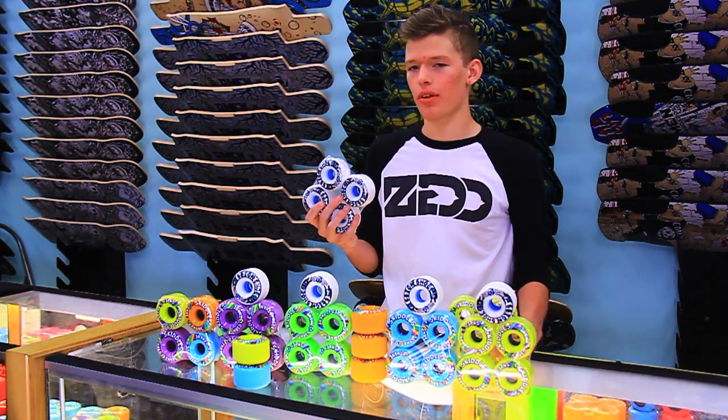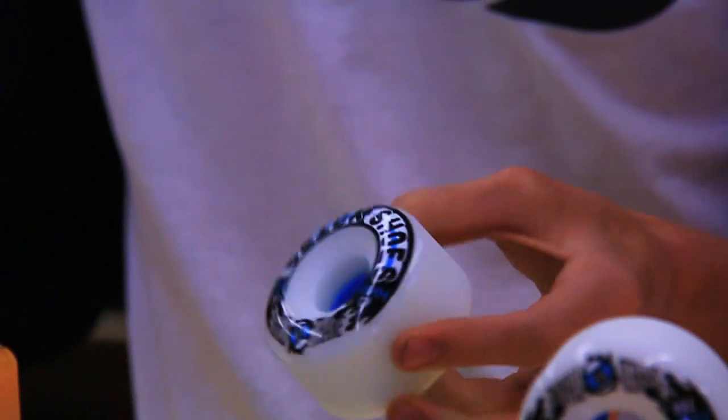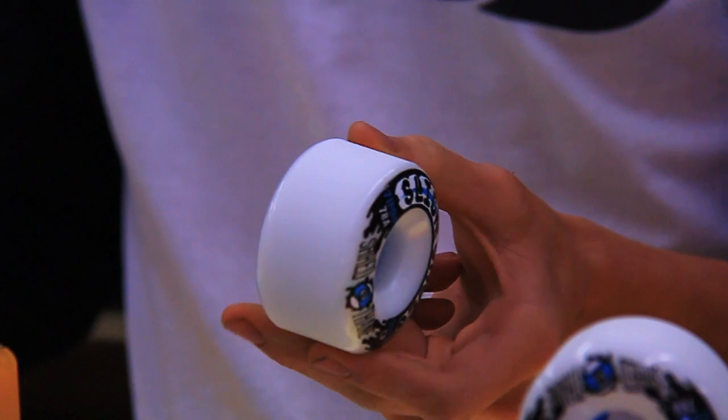The Slick Shoes, on the other hand, come in white urethane, but the same shred urethane from the Skittles. The color really makes a difference in these, and they're going to be a lot slidier.